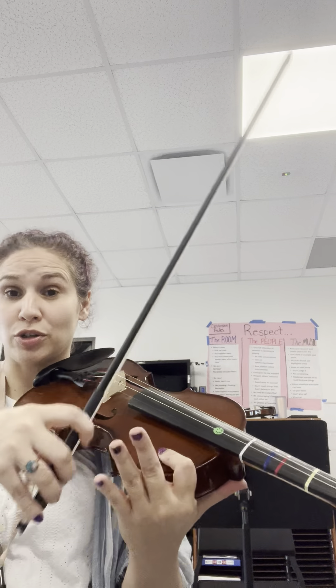On these slurs you also want to make sure you're using a lot of bow. In measure 7, if you don't use a lot of bow you're going to have a really hard time playing the string crossing on the up bow from D to B on your G string. With a full bow that will make it a little bit easier.